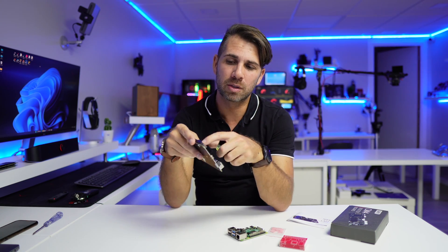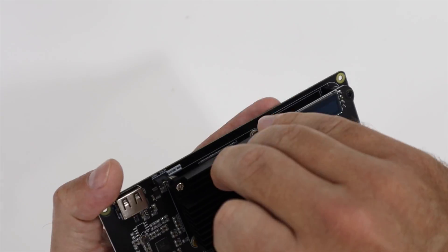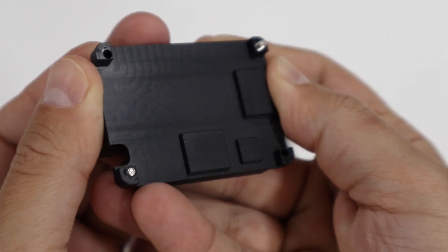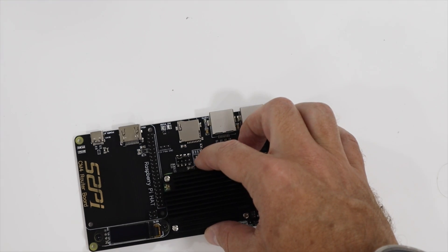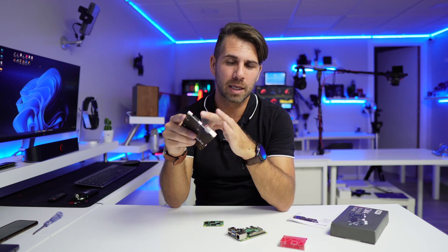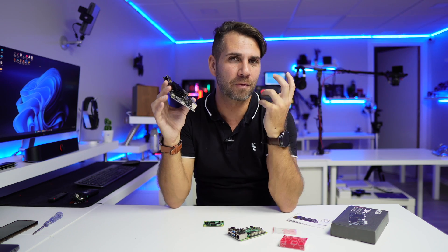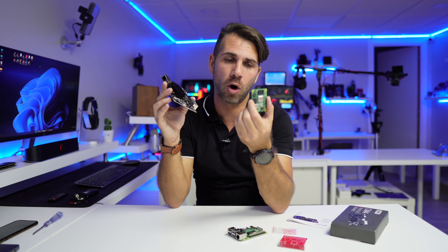In terms of installing the Compute Module 4 onto the board, it's very easy. We just need to unscrew the four screws on the heat sink, remove the heat sink, put in the Compute Module 4, and screw it back. It also comes with thermal paste, but I did my test without the thermal paste and it dissipates heat without any issues whatsoever.